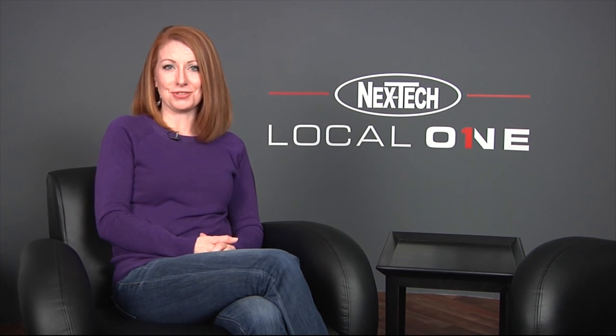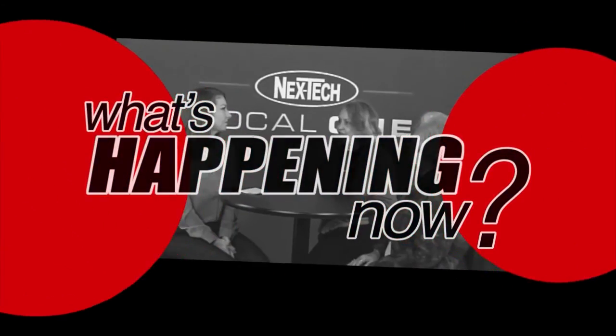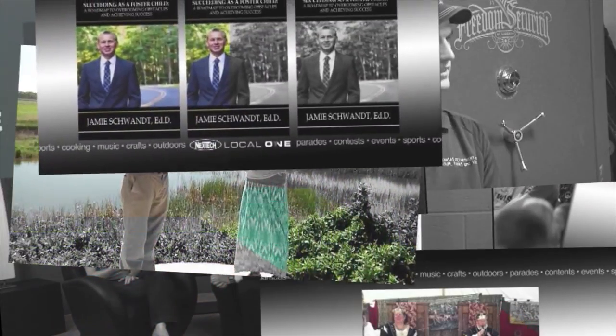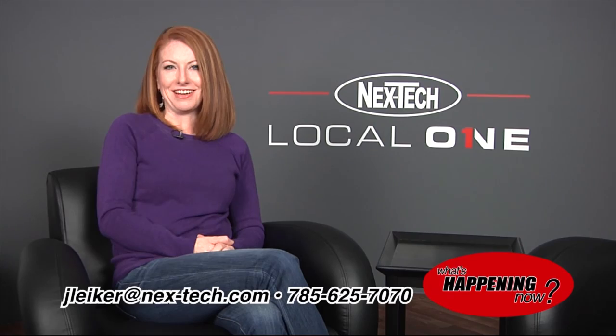Tune in to NextTech Local One for what's happening now so you can learn about interesting events and places in our area. Discover new museums and attractions, hear about interesting places and people, learn about great organizations you'd like to support, and make plans for fun events like fairs, festivals, concerts, and so much more. If you'd like your event featured, contact NextTech at least two months in advance.